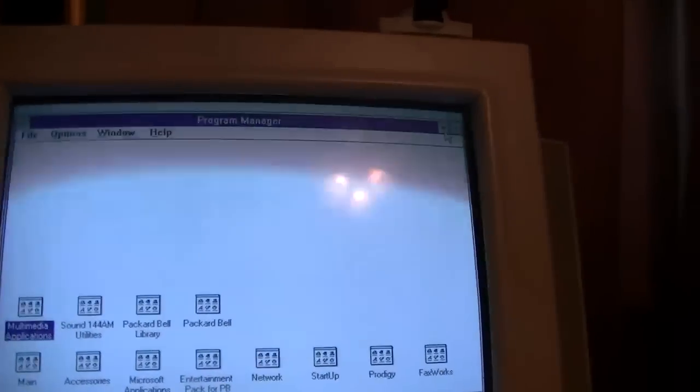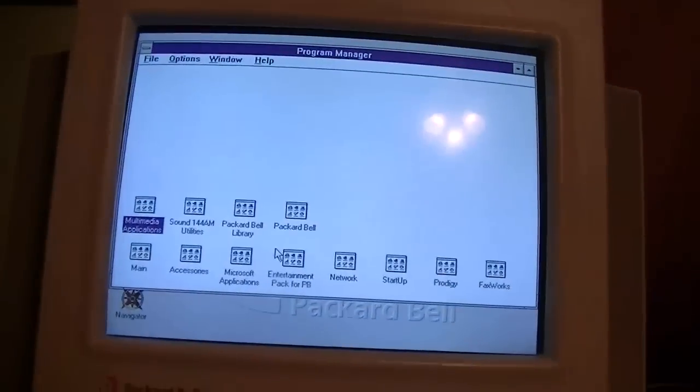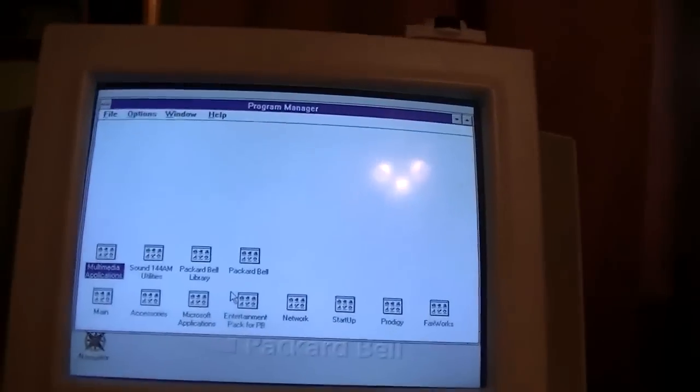I think I will probably end this video here and do a follow-up video once I have all my software and all that good stuff installed. Hope you enjoyed this video. This is Billy Core signing off.